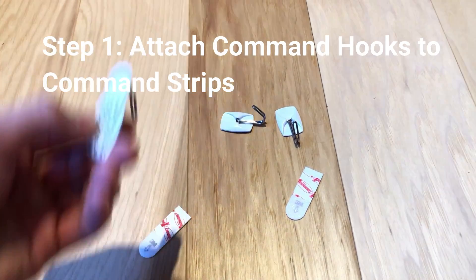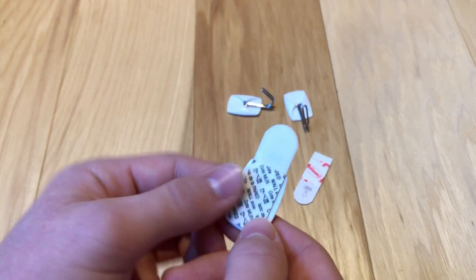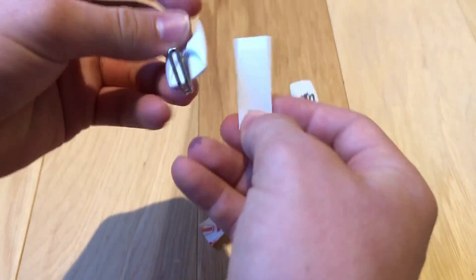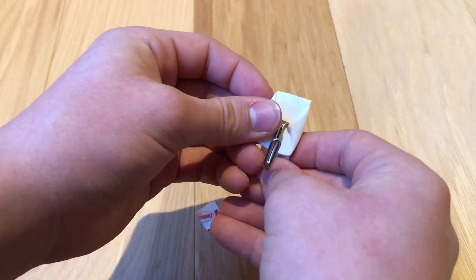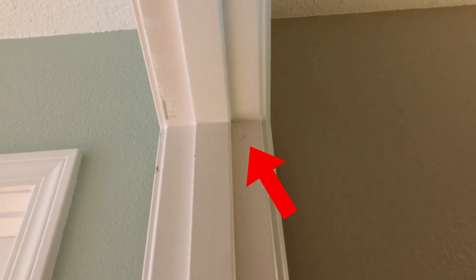Step one: attach the command hooks to the command strips as shown. Yes, I am not sponsored by Command, but I wish I was. Step two: attach the command hooks to the wall or the door frame — shown here, here, and then later on the door.